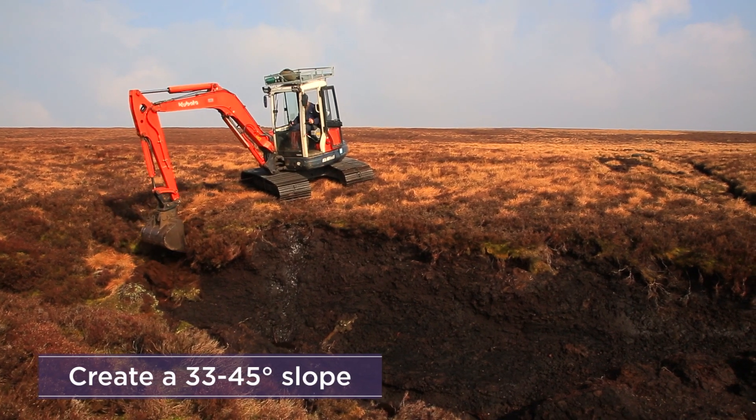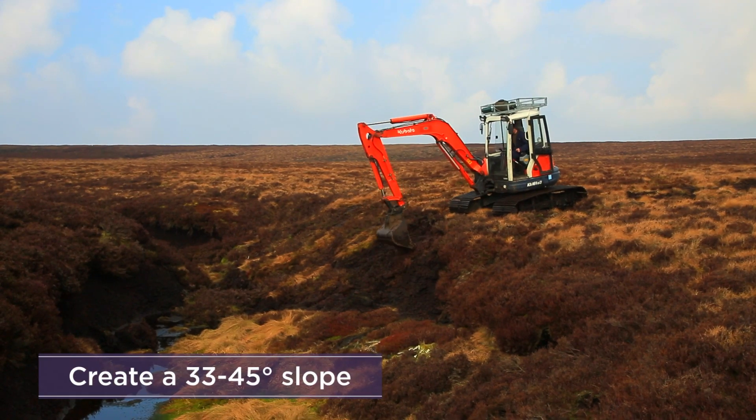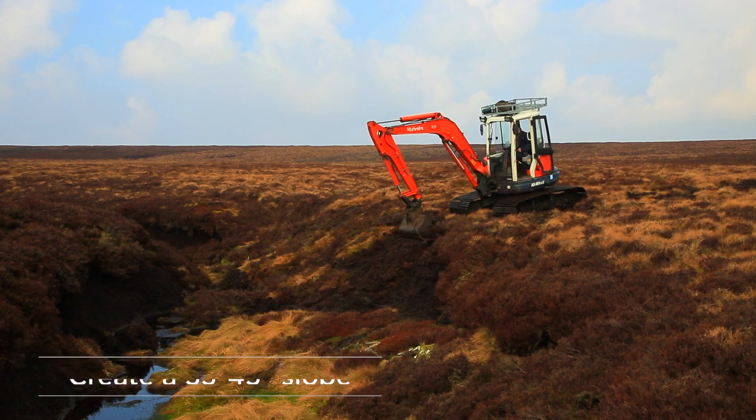Remove the newly exposed peat and create a slope of between 33 and 45 degrees from the top of the hag to the base.